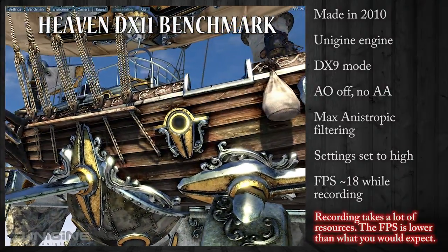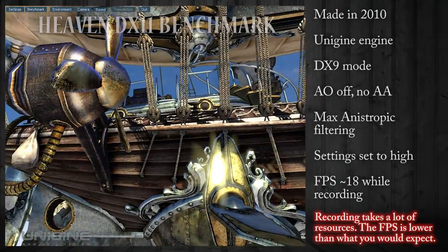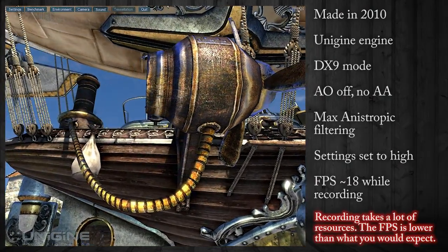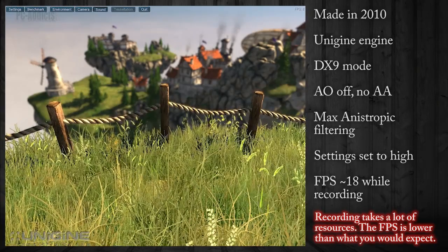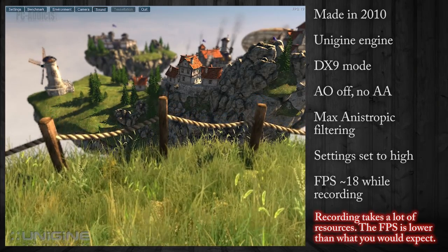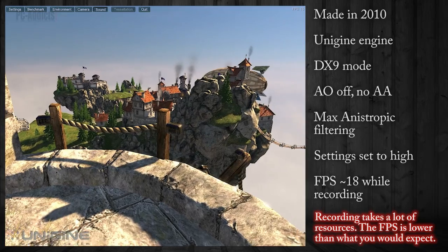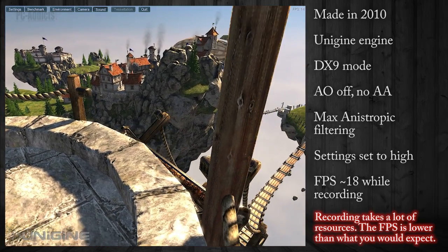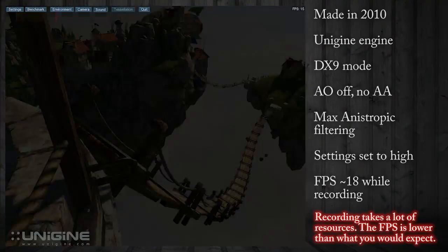Here we are in the Heaven DX11 benchmark. I'm actually running it in DX9 mode without ambient occlusion or anti-aliasing. It's running in the Unigine engine. Here we are with this little view — it has a lot of grass, a lot of polygons, it has to render a lot so of course you're going to slow down. I'm not sure of the frame rate there — it looks like 14, maybe 15 while recording, and maybe 18 without recording.